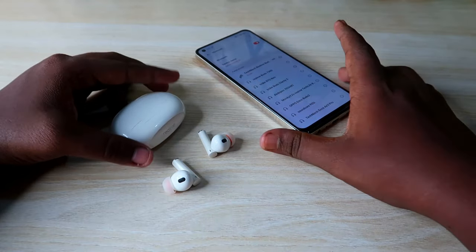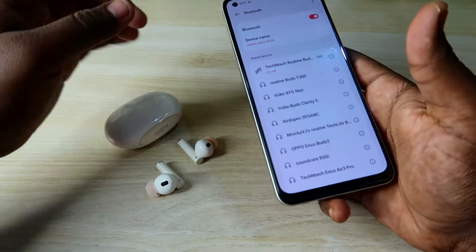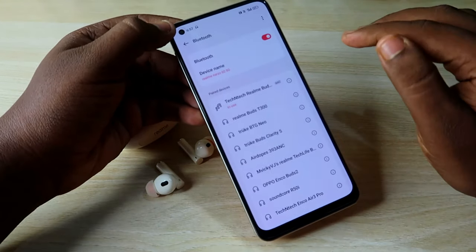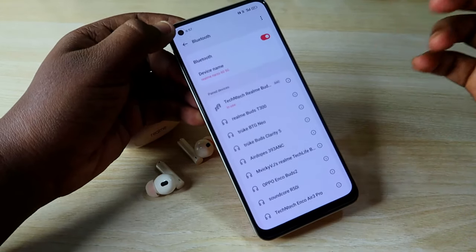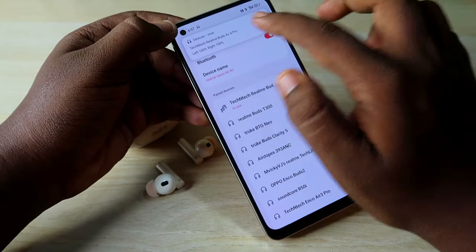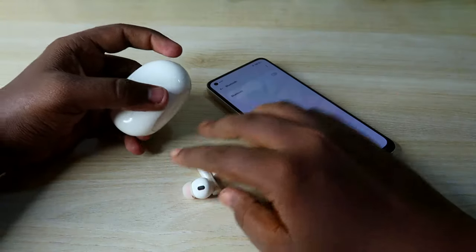To begin the reset process, if you've already paired the Realme Buds R5 Pro, you need to unpair them from all devices you previously connected — whether smartphone, laptop, or iPhone. Go to the Bluetooth settings, click the 'i' button, and select the unpair option.